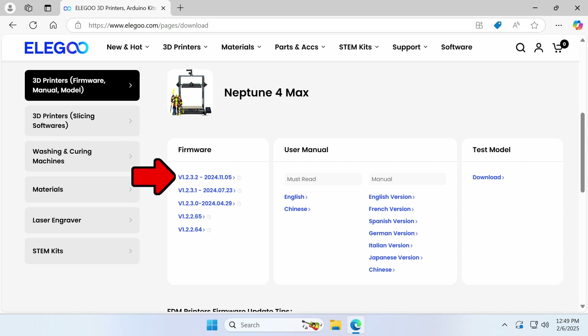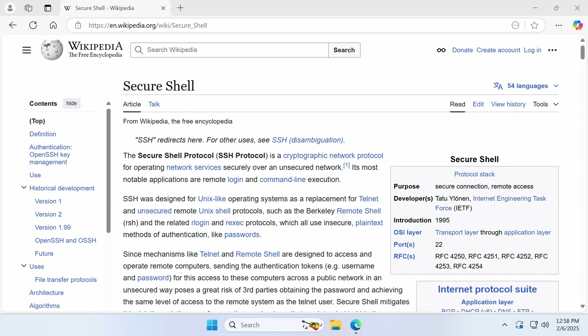Upgrading your printer is fairly easy and it doesn't make any permanent modifications to your printer. You'll be able to switch back and forth from the stock firmware version to this new version in about a minute or two. However, to start the process, your printer will need to be on stock firmware version 1.2.3.2 and we'll be using SSH to remote into the printer. If you haven't used SSH before, you might want to take a look at our previous video where we cover it in depth.